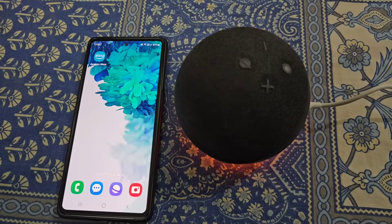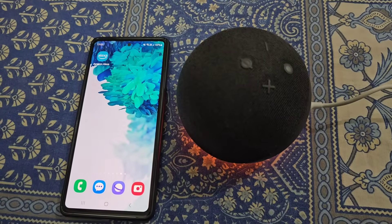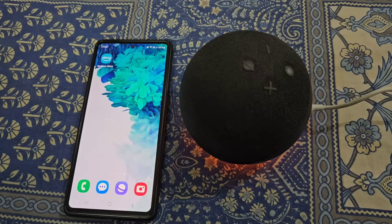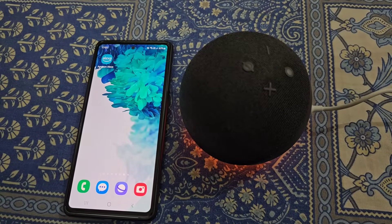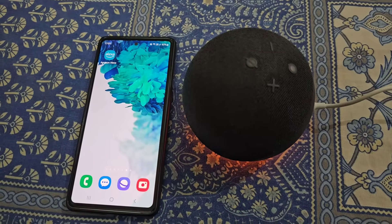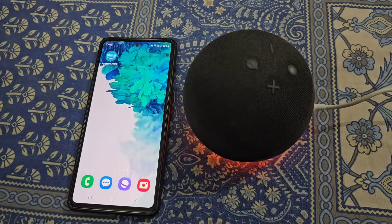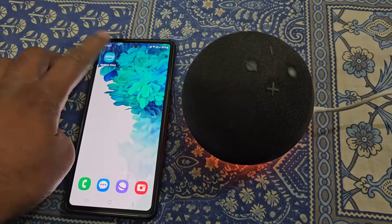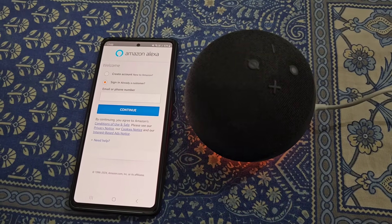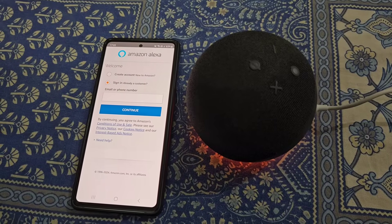How to connect Alexa to phone. In this video we will see how you can set up Amazon Echo Dot — this is Amazon Echo Dot 5th generation. To set up Echo Dot, open the Amazon Alexa app and sign in with your Amazon account.